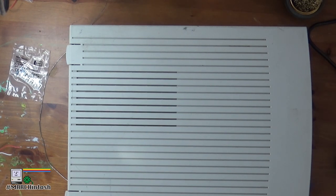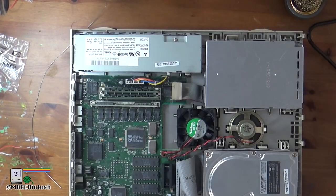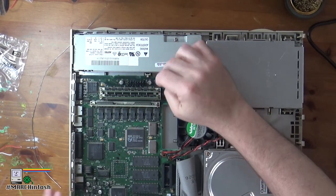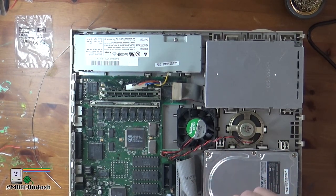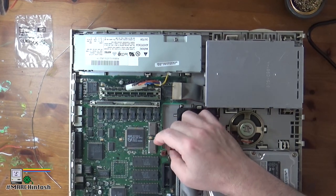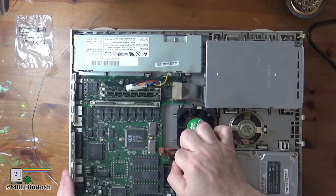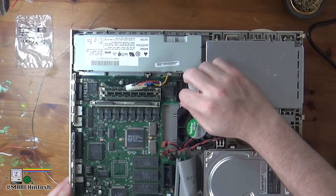So let's take a look at this machine again. If you remember in the last episode we recapped the power supply and that did work, however after a short time the machine failed again — so we're going to do the caps on the main board. We're going to take it apart, remove the main board, and recap it. I have a cap kit from console5.com — great folks. They've got cap kits for a lot of vintage hardware, pretty high quality and they ship quickly.